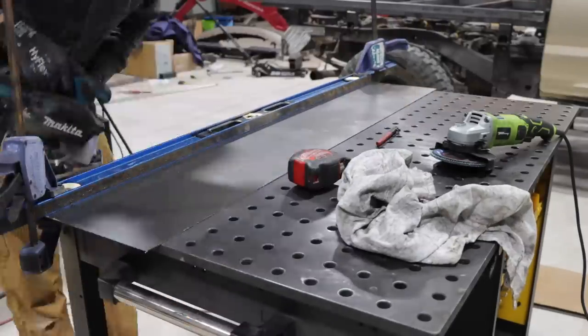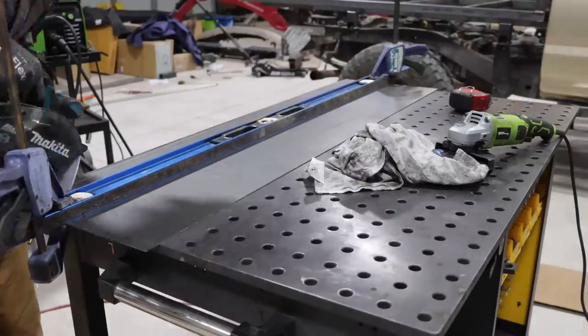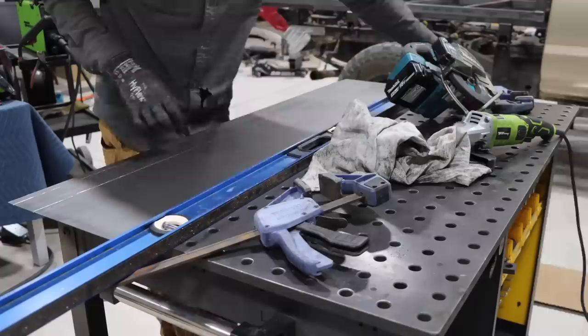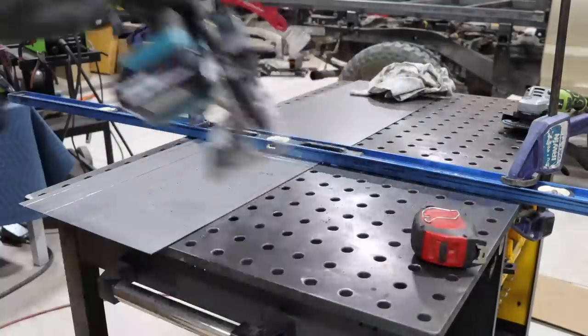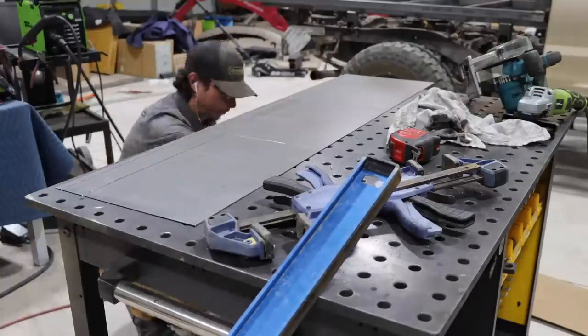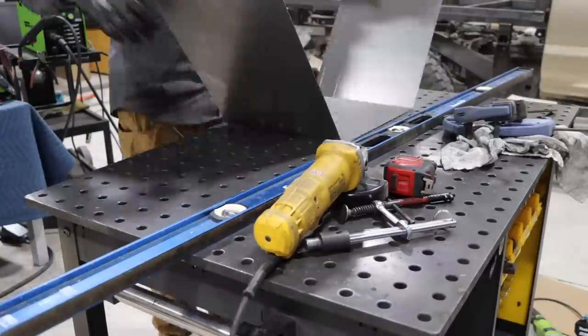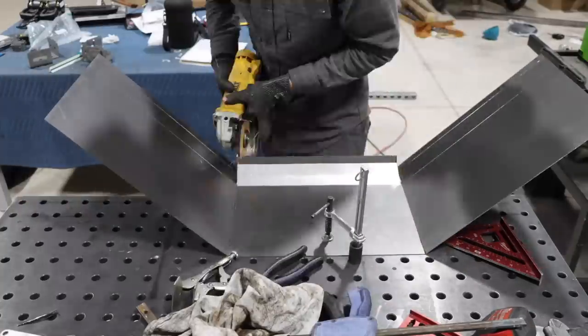By the end of today's video we'll be done with the canopy — the tray, whatever you want to call it — on the back of the Tacoma. I'm working on the fenders first, making our own fenders using some 16 gauge steel. I'm putting score lines in using my metal saw and using a fence so that we can get those score lines nice and straight.